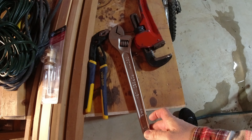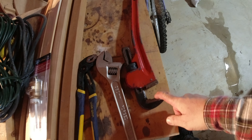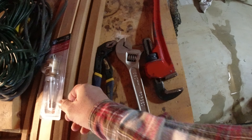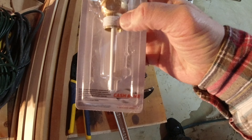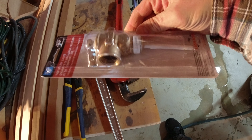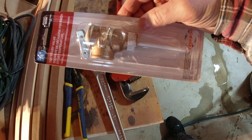The tools you'll need are very simple: a crescent wrench, a pipe wrench, and a big pair of pliers. The valve already has tape built into it, so you don't even need pipe tape to install this.